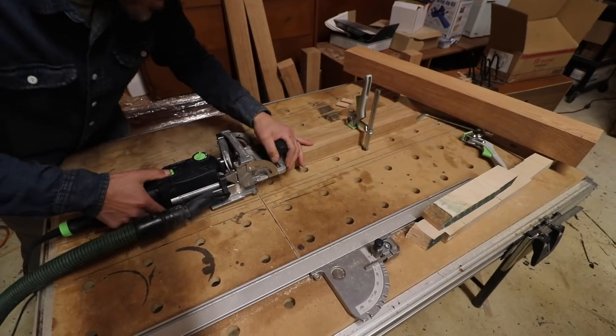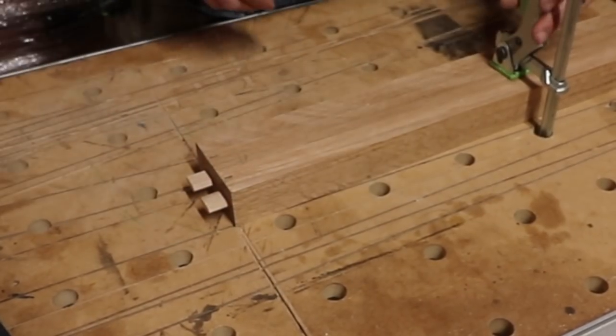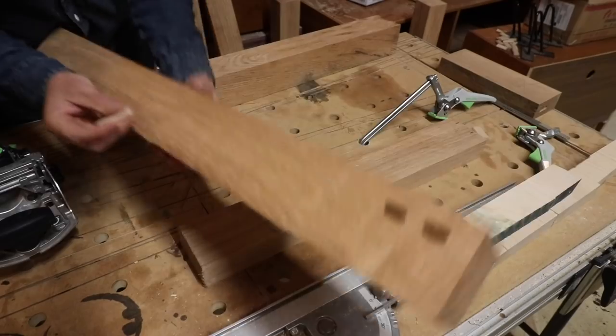For the legs and base of this table I'm using the Domino tool, and by using this tool I should not have to use any screws. Here's Todd helping me out, making sure everything's lined up.